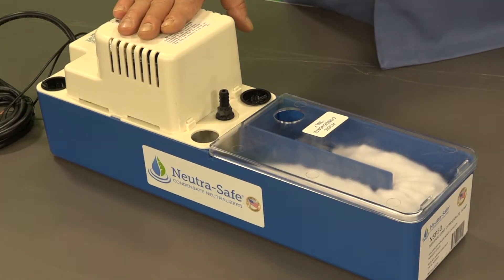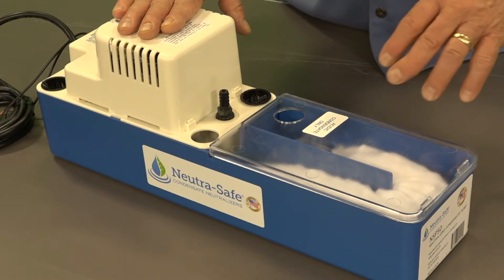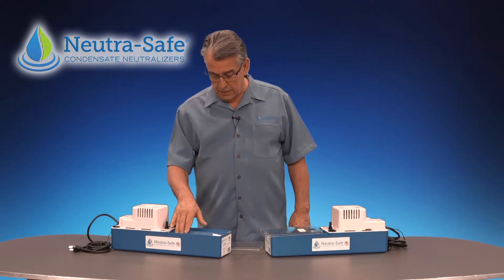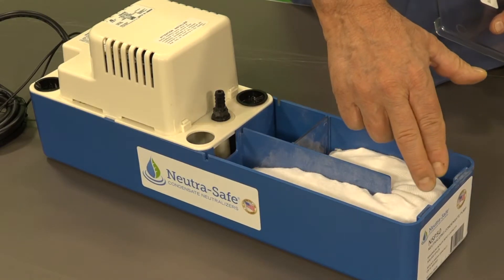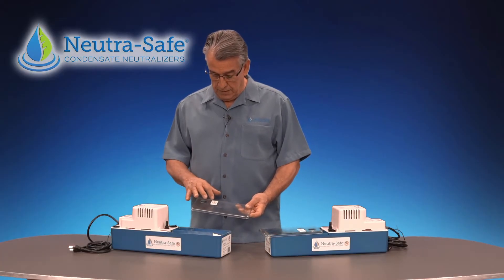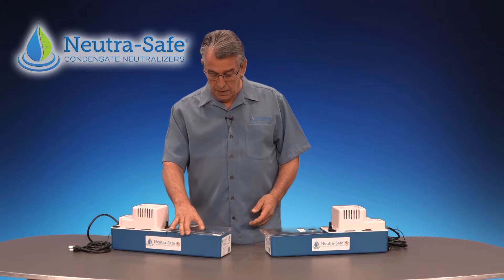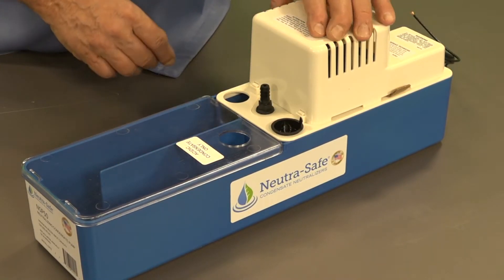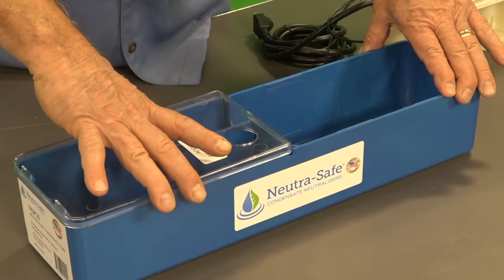The VCMA pump from Little Giant is mounted on our custom design base. The neutralizing chamber end of the base has a clear cover. Our Neutral pH media is contained in a fabric sack in the serpentine chamber. It has a separate inlet for the acidic condensate, and also three other inlets in the original pump for either AC or dehumidification.